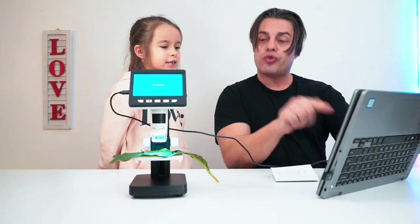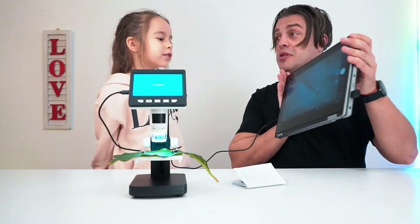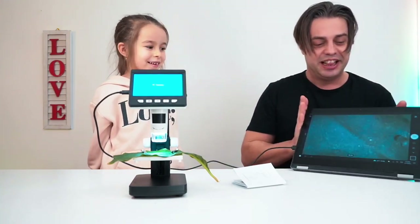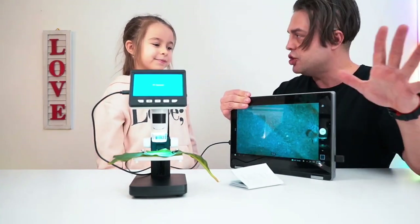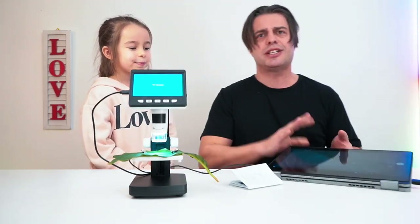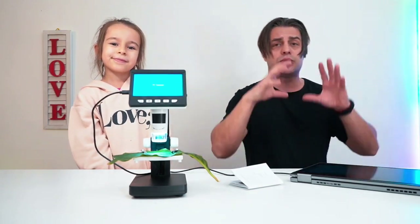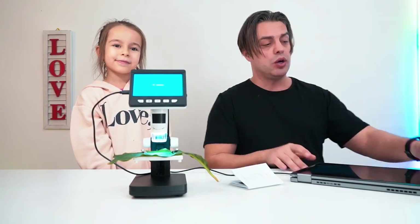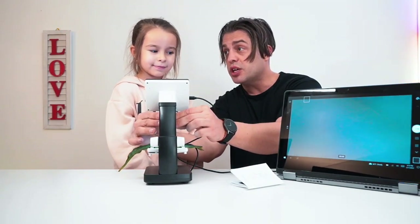If you turn on the camera, you can look straight through the microscope using the display on the laptop — that's so cool! It looks really close, like a leaf up close. Using the buttons you can record your science project or take pictures and then send them to your colleagues or classmates to show what you discovered. You don't need any special applications — it works easily with the camera software app of Windows.